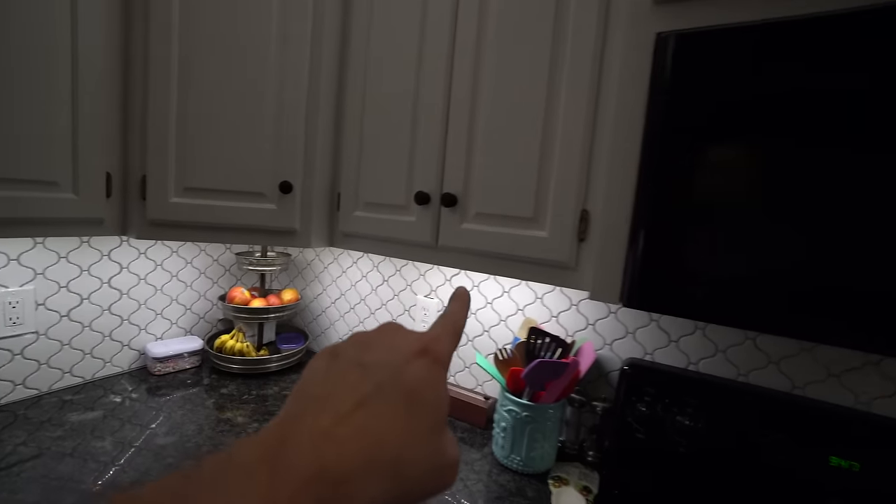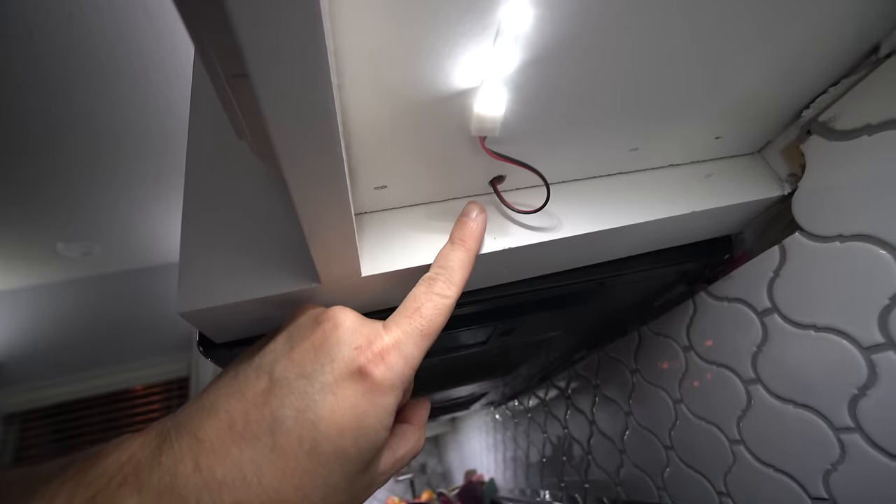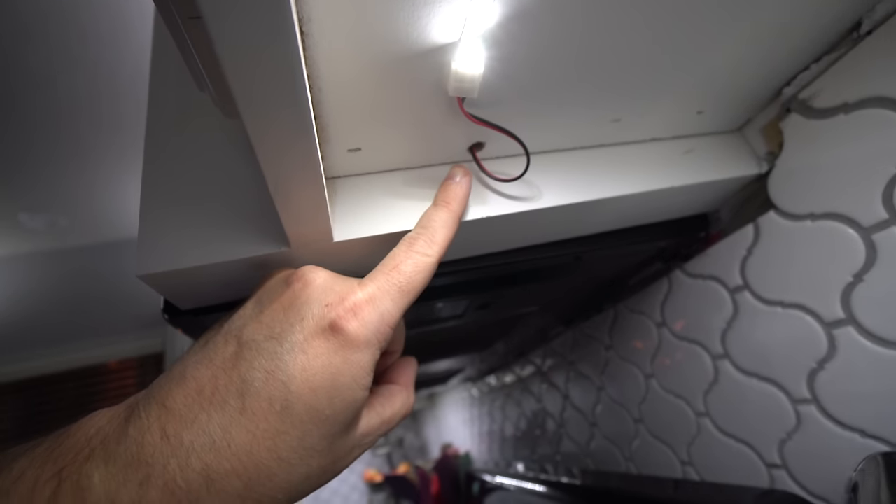Going from one cabinet to the next, I didn't want to run the wire underneath like I did on the other side. So instead I teed off from the upper cabinet and ran the wire down from there. This cabinet is only powered by a wire that came from up top, versus starting all the way up there and routing it all the way down and across. This gives you an idea that you don't have to start at one end and continue — you can make connections in the middle to power other sections.